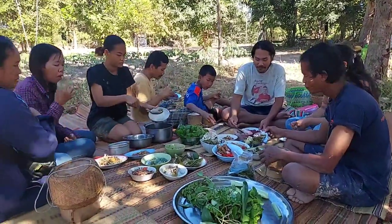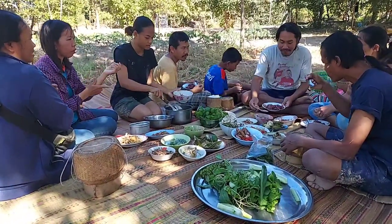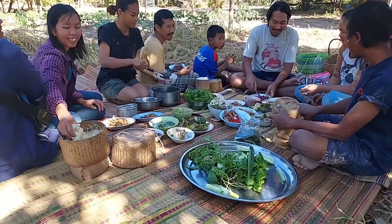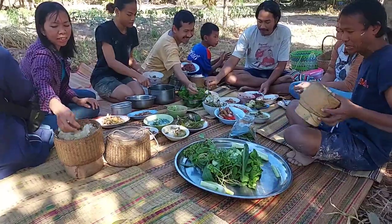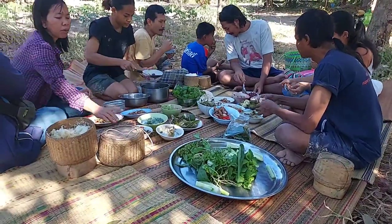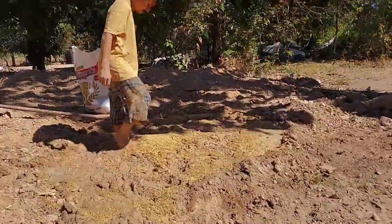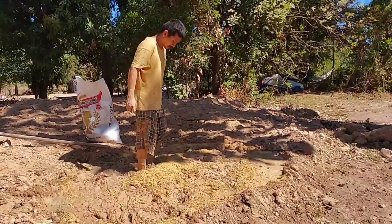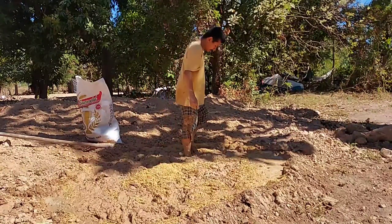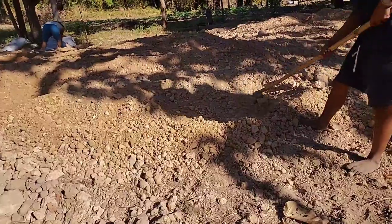Tom and Ben is a young couple who want to have a house. Tom is a hairdresser and Ben, she's a teacher. Both of them cannot afford to have a normal house. They came to our building workshop and they want to build their own house. They have a problem with making bricks in their area, so we decided to come help them. We organized a joint force party to help him. Tom used to help many people in the past, so now is the time for us to help him. This is what we call a joint force party.